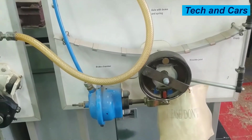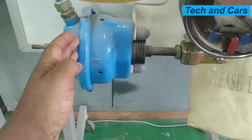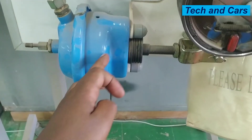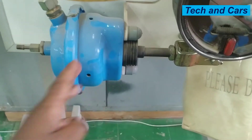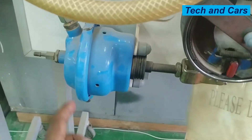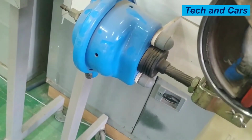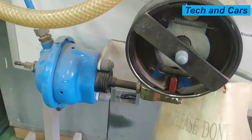From the trailer brake chamber, when compressed air is admitted into this chamber, there is a diaphragm and a compression spring that is pushing this pushrod assembly to one side. But when compressed air is supplied to this chamber, that will push the pushrod assembly the other way and that will allow the brake to be applied.